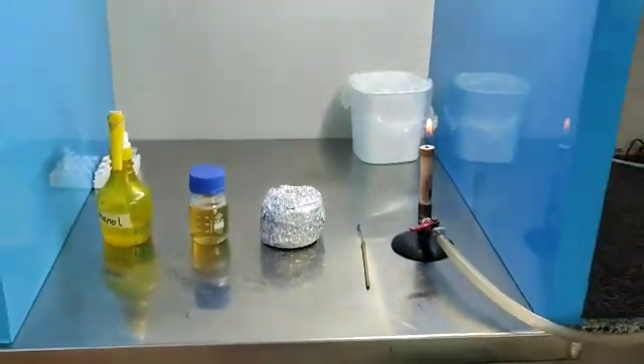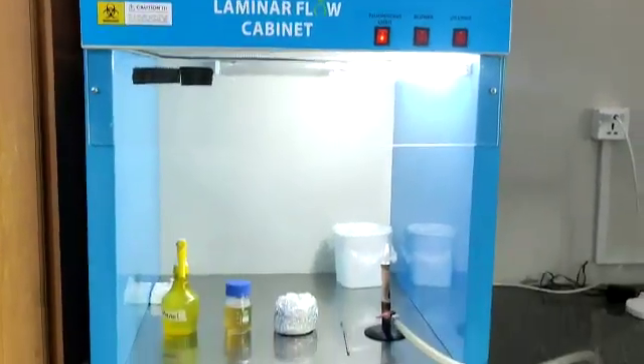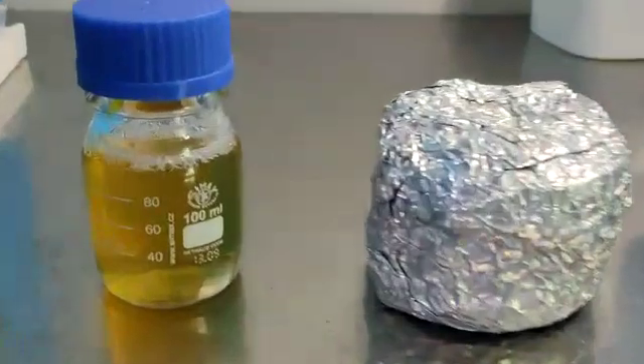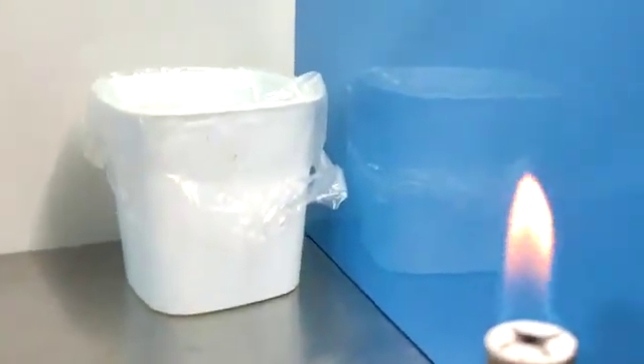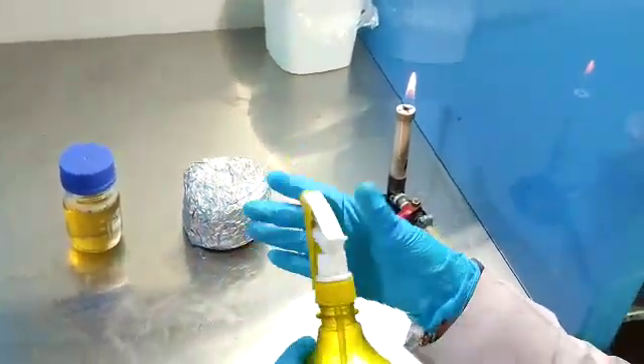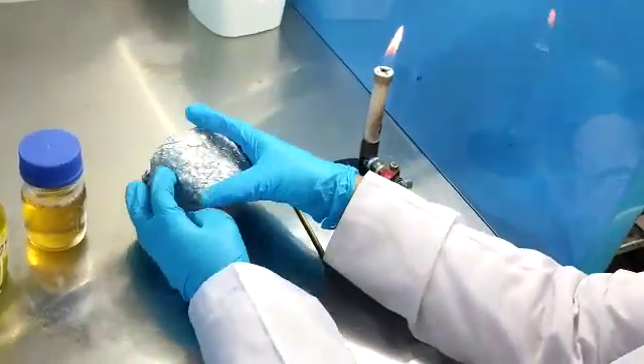Today we will learn about pouring culture; we should do it in a laminar flow hood. Prepare autoclaved nutrient agar and autoclaved petri dishes. Keep the flame open to avoid contamination. Spray 70% ethanol on your hands to kill any microbes, then open the petri dishes inside the hood.